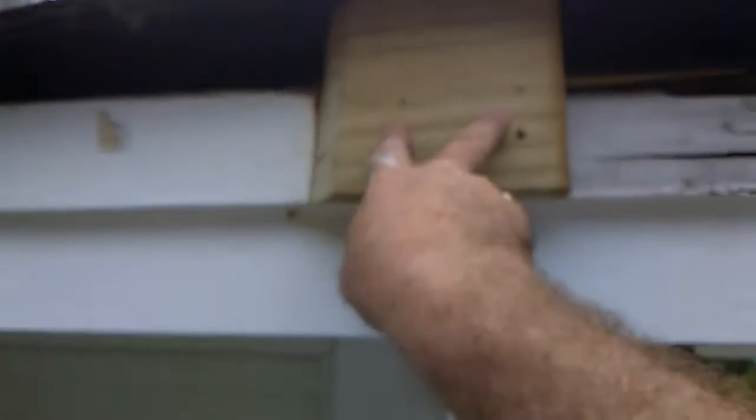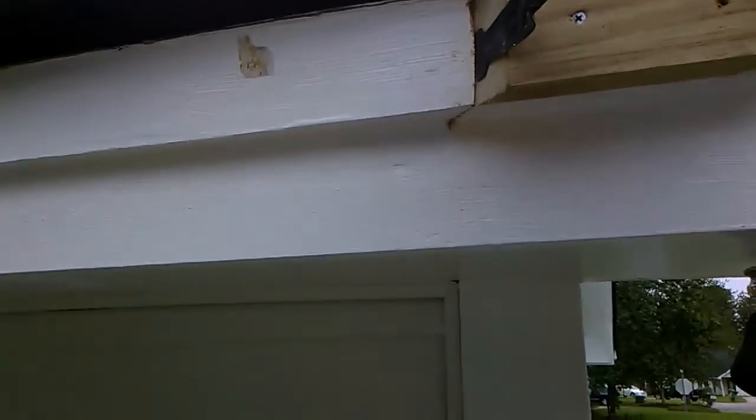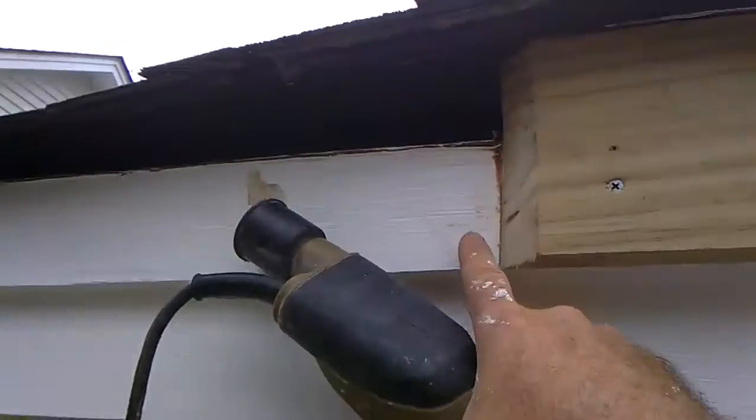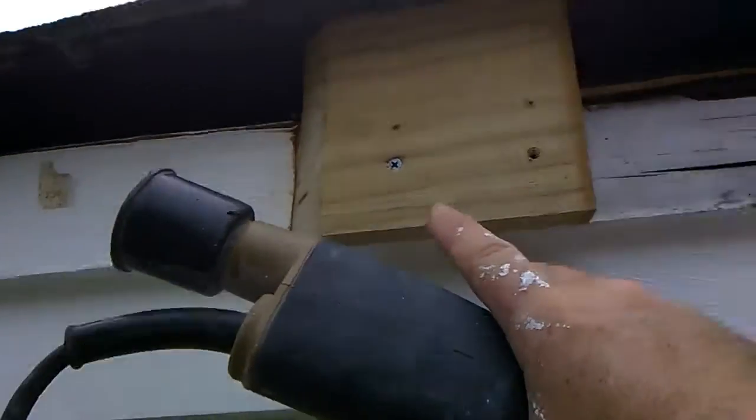Check this out — we got this rotten board here. We cut a board on the chop saw to 45 degrees, secured it to the rotten board, and then we used our oscillator with that as a guide. That cuts this board right here, so now the one we're keeping is cut at a 45.